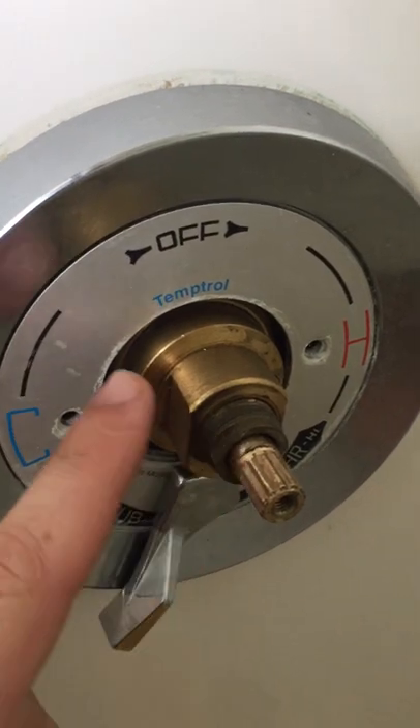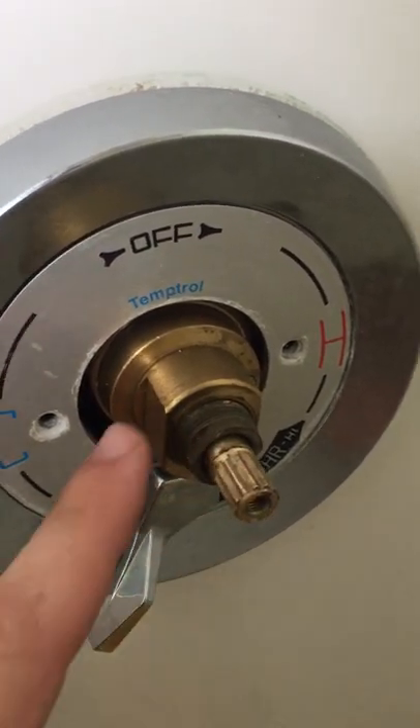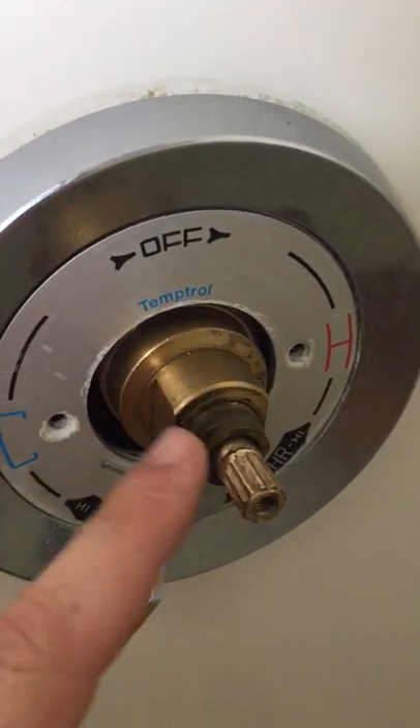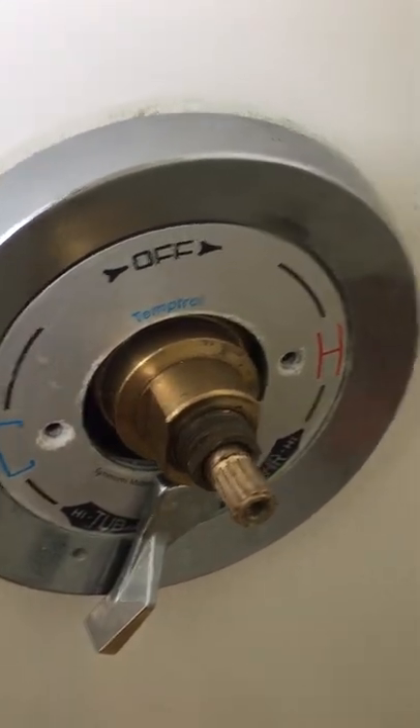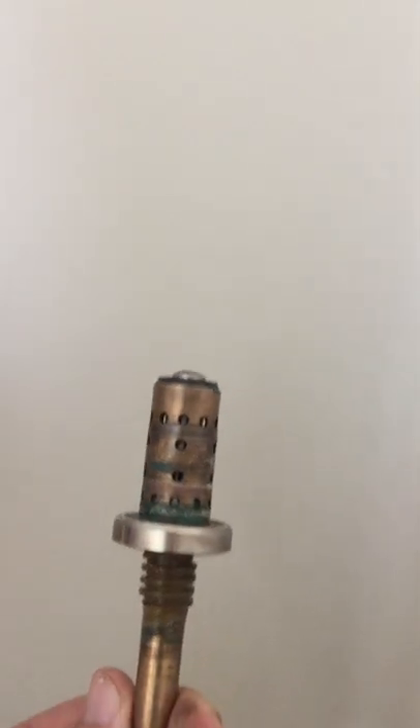It's really easy to do. You just remove this packing nut and remove this guy. You'll have to fiddle with the position of this because there's some conflicting threads between the two. But pop that thing out, pop in a new one. It's $45 and you can get it at Home Depot, and you should be good to go.